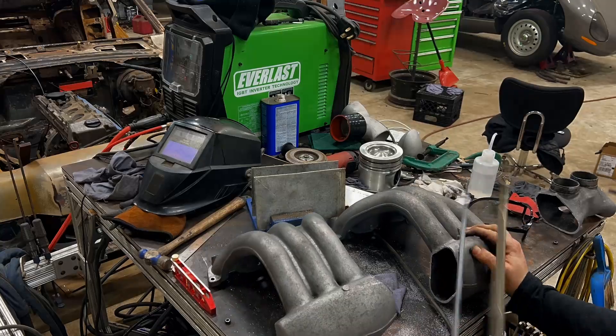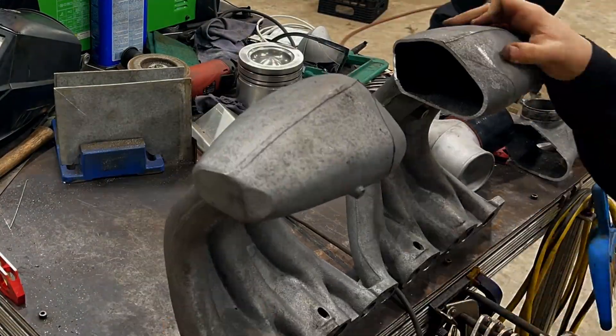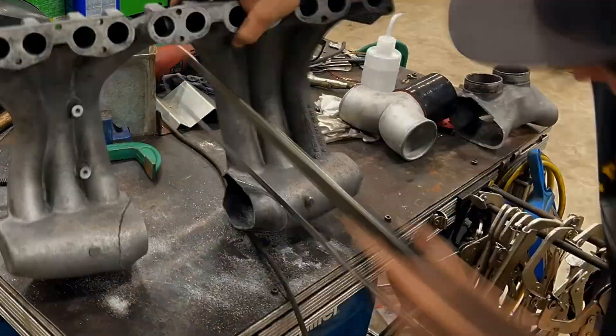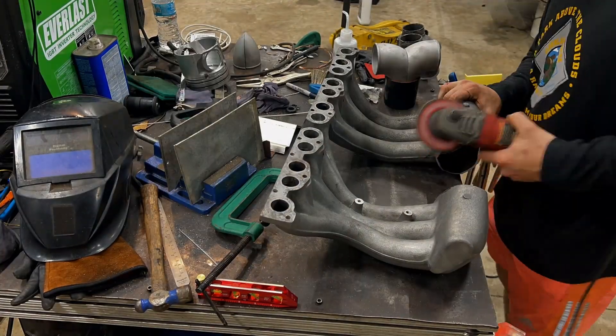Then it's up to us to make some angle cuts for aesthetic reasons, but we'll actually just tell ourselves it's for better airflow or less turbulence or whatever we have to sell ourselves.